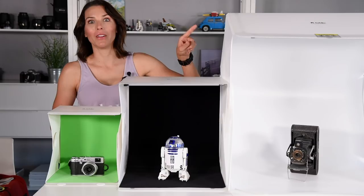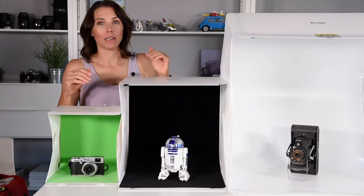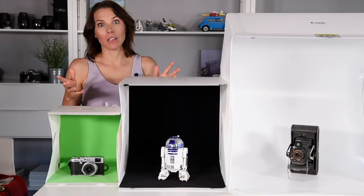A couple of months ago I shared with you the Orange Monkey Foldio 3 foldable light tent. Today I have the smaller but still mighty Foldio 1 and Foldio 2. The same philosophies apply but these are smaller and smaller.